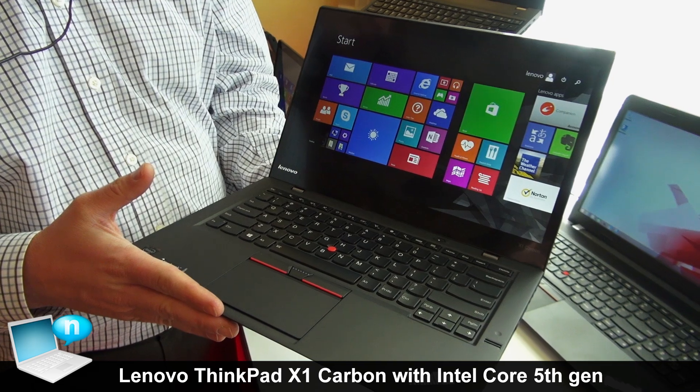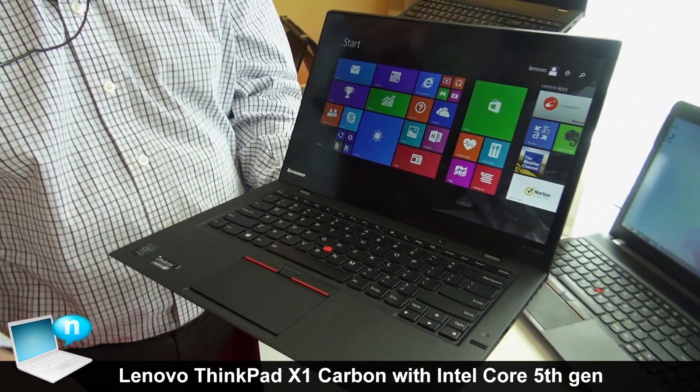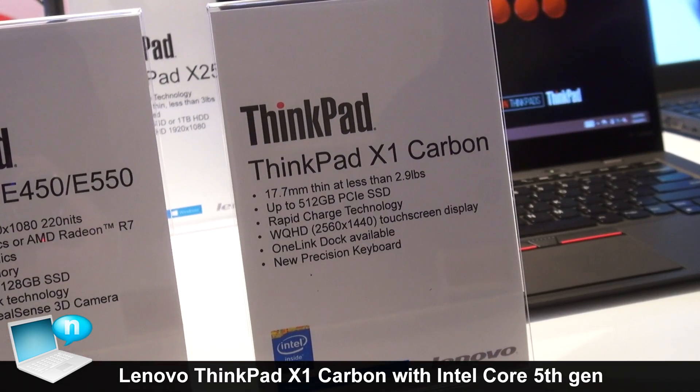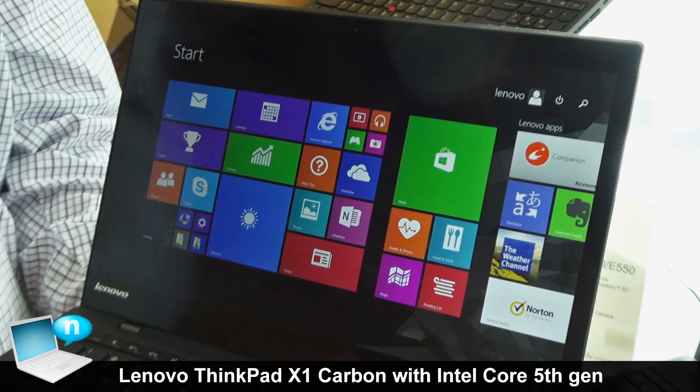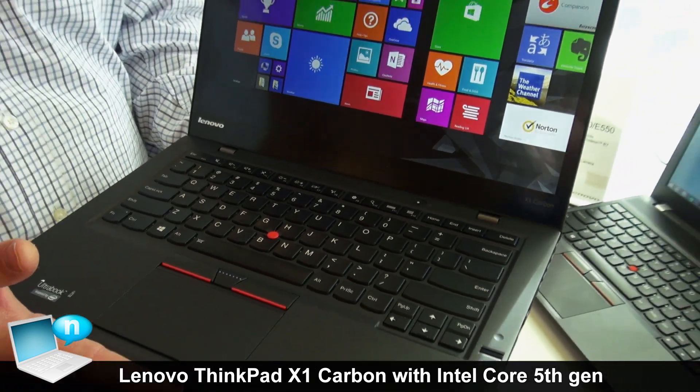This is our new X1 Carbon product — the lightest performance Ultrabook. By performance, we've got Intel's 5th generation Core i processor, i5 and i7. We're also adding PCIe SSD options here, with PCIe SSD up to 80% faster than a traditional SATA SSD product.